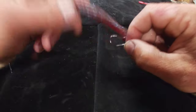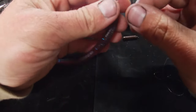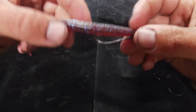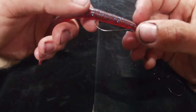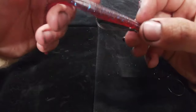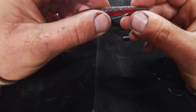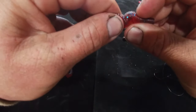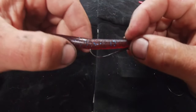Another way to rig the SMH worm is to Texas rig it with the light wire finesse worm hook — your simple Texas rig: bring it through, come back, push it through, line it up. That keeps you really weedless in grass and around brush piles. This is what I go to 80% of the time if I'm largemouth fishing with a drop shot, because I'm always fishing around some kind of cover. I specifically like the SMH worm here because it's so Elaztech — even after the hook pokes through, you can pop it back in and the channel's still there, but that hook point won't pop through as easily as other worms.